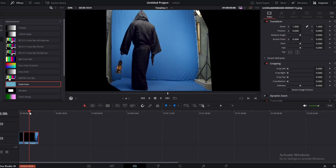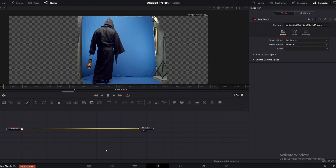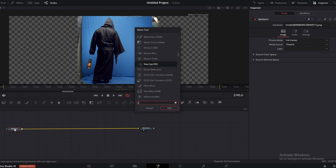Now let's go to our footage. Go to the Fusion page here. First thing we have to add a noise reduction node to reduce the noise. To do that, click on the media in, press Shift+Spacebar and search for noise reduction.